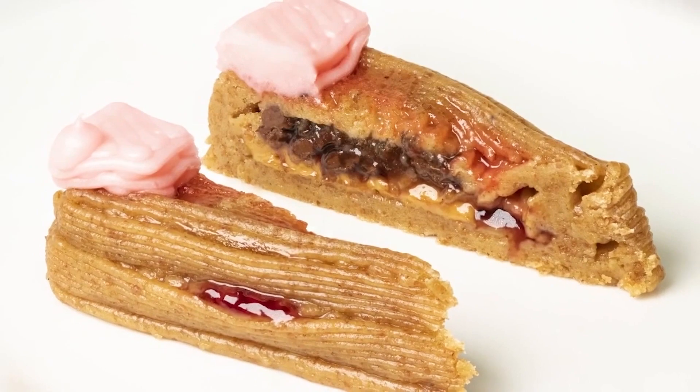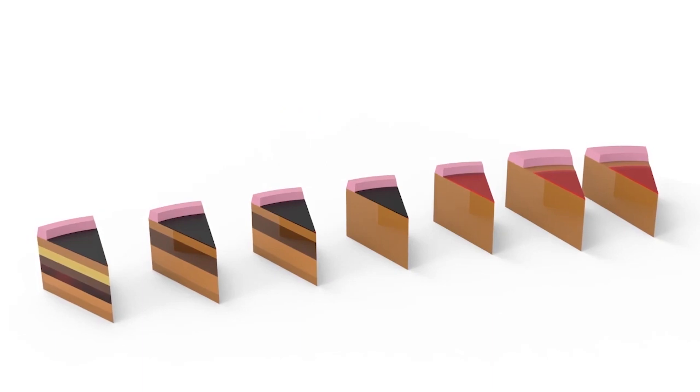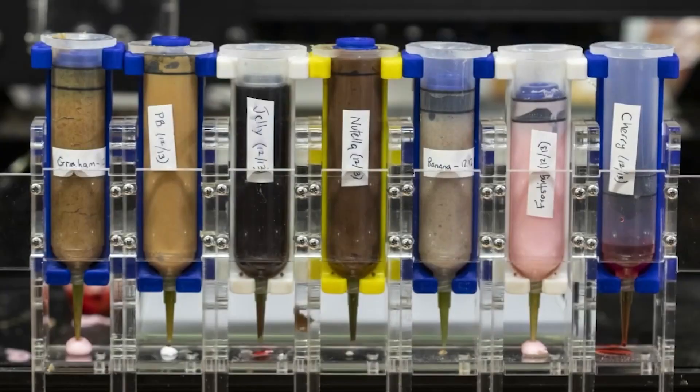Here, we try and push the limits of food printing to incorporate many ingredients and in-line cooking. We did this by constructing a seven ingredient slice of cheesecake. Our design went through multiple iterations before achieving a successful final print.